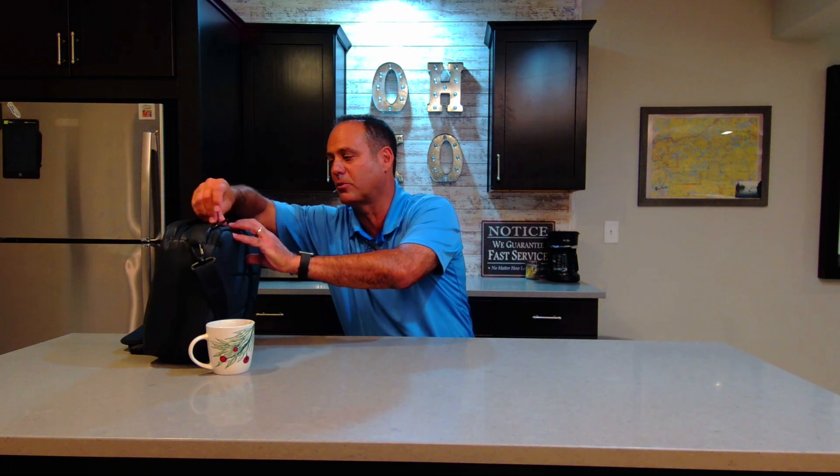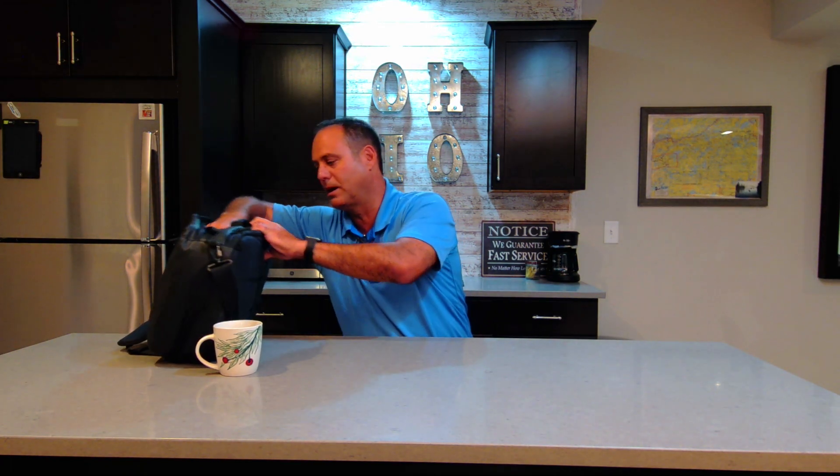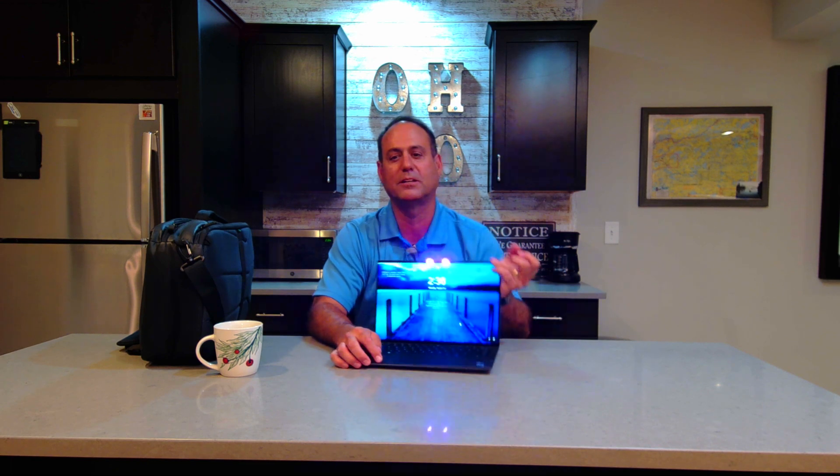So you're back on the road again. You got your carrying case, you're at the coffee shop. Maybe you're fortunate enough that your company has bought you a new Precision 5470 for the road, but you open it up and you start to work again. And one thing you miss is, back home, I had two really nice large displays and now here I am trying to work on the road on just a single plane of glass.